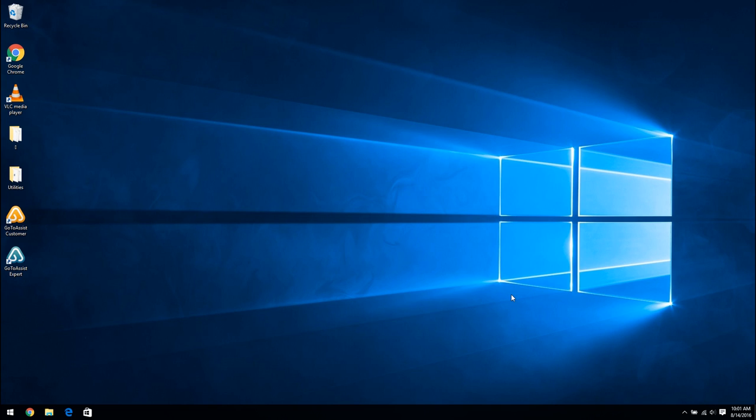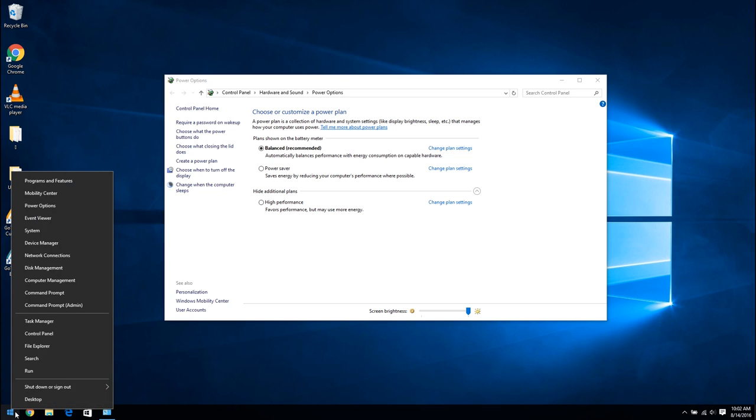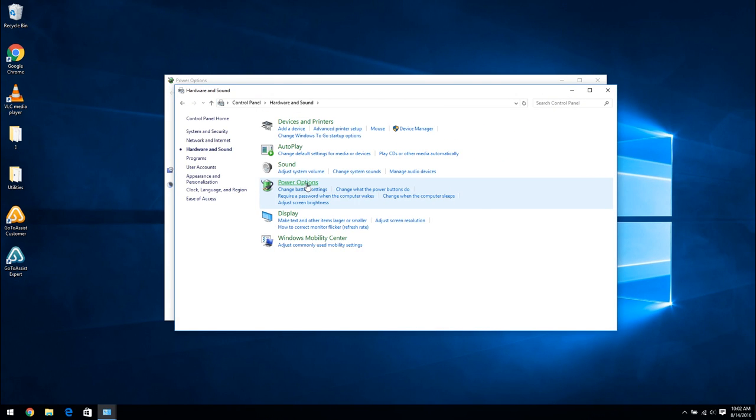There are a few more changes I need to make to the laptop, and they're under the power options. On most computers, the power options will be down near the clock. If you right-click on the icon you can go to power options. Occasionally the power options will be hidden under the little up arrow. Another way to get to power options on Windows 8 and Windows 10 is to right-click on the start button, go to control panel, hardware and sound, and then power options.